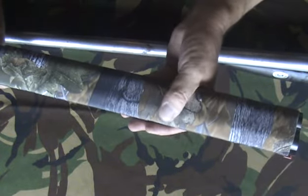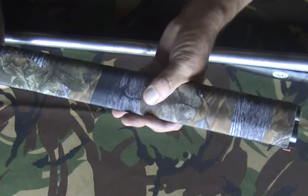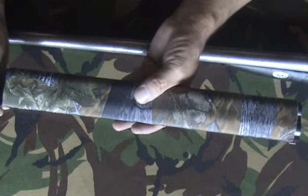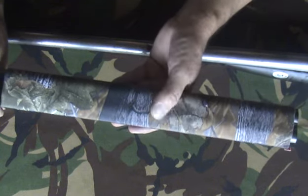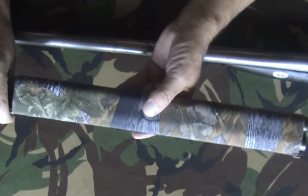Obviously it feels nice. Quite a smooth, comfortable grip to the barrel. I know you don't shoot it holding the barrel, but you do hold and move the gun around with the barrel, and if you've got sweaty hands, this will certainly keep the fingerprints off the bluing and help protect the gun finish.